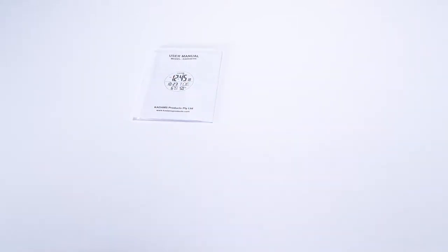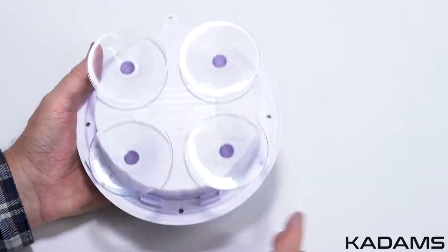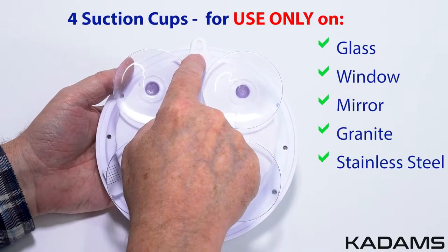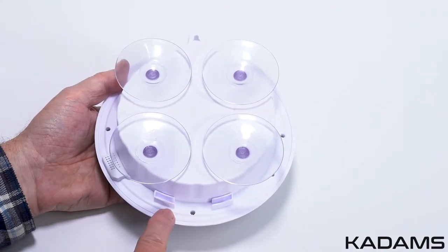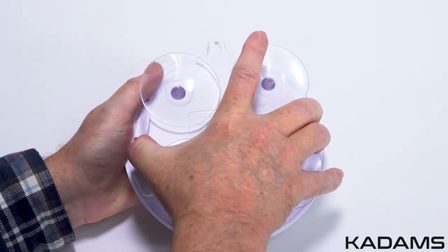In the box is the user manual, customer card, and the clock. On the back of the clock, the four suction cups are pre-mounted, and above it is a standard mounting hole. Here is the insert for a table stand.